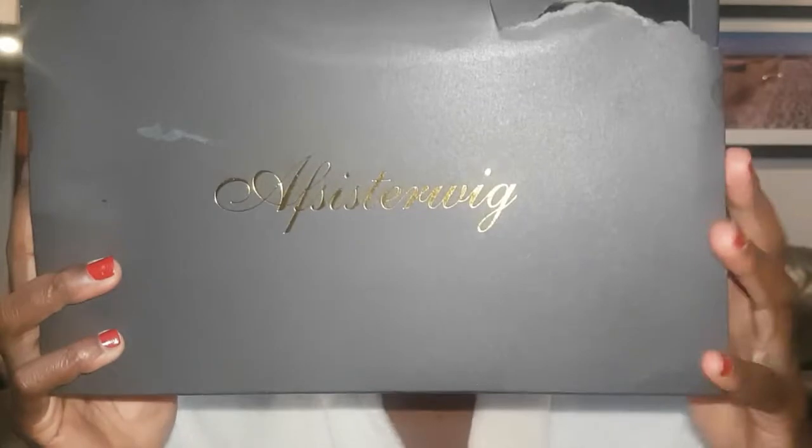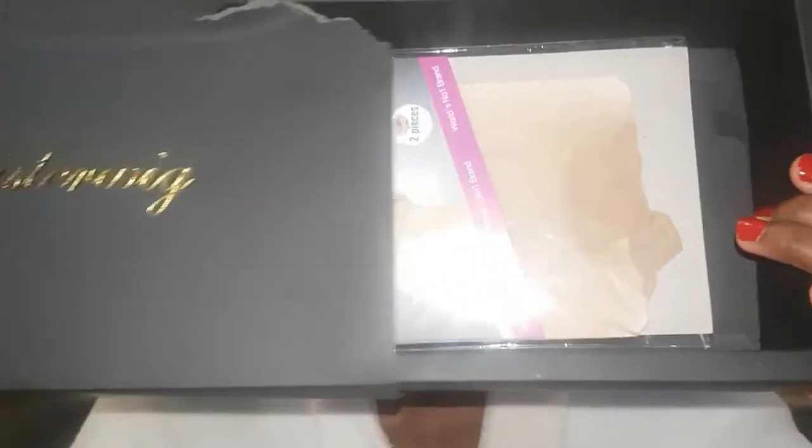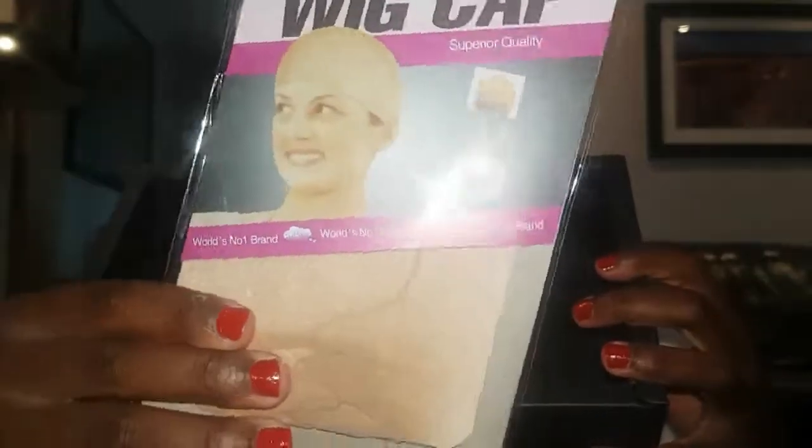Hey guys and welcome back to my channel — I'm back with another wig review. I was so hyped up and excited to see what this wig was looking like, so I ripped open that box. What was included in the box was a pack of two wig caps and an extra adjustable strap.